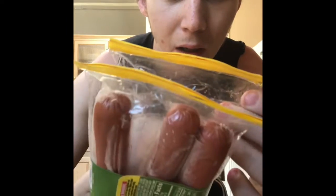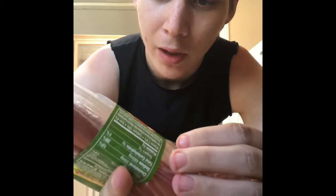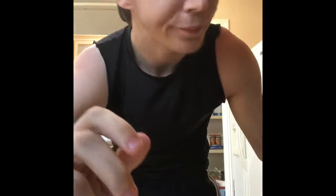You're going to need turkey hot dogs — they're really good and very cheap to buy. They come in packs of six, and they're like maybe two or three bucks, very cheap.